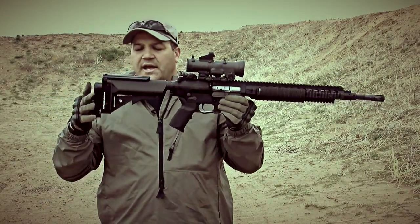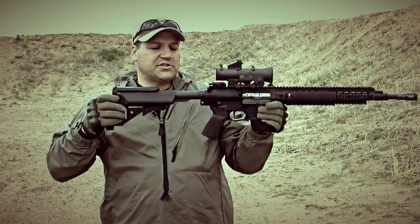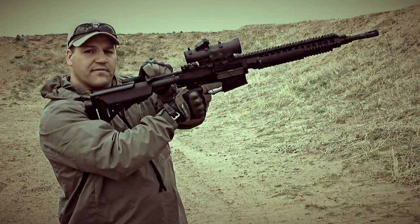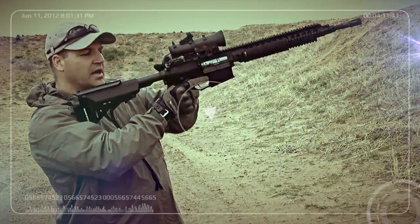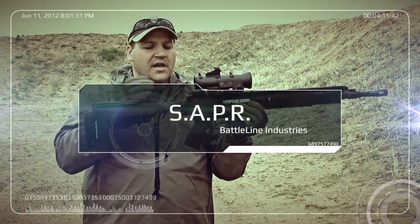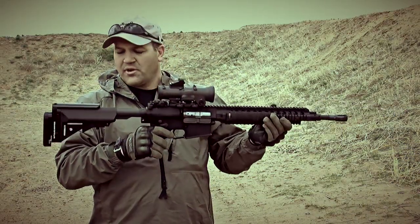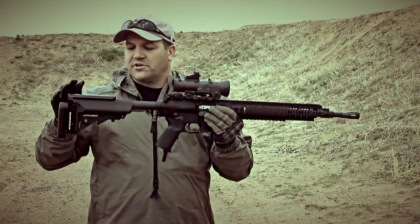Now, something to look at here — we're obviously fully collapsed. I pulled this weapon out to approximately two positions. There's no interference anymore with the charging handle. And obviously if this cheek piece comes up higher, depending on the type of optic you're using, that charging handle is going to roll right underneath it. We're going to get into some other weapons platforms here and show you some other features.